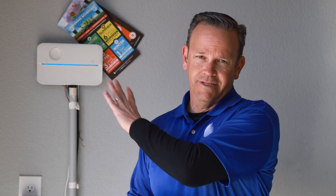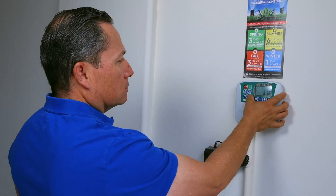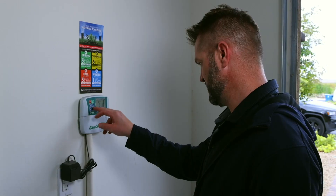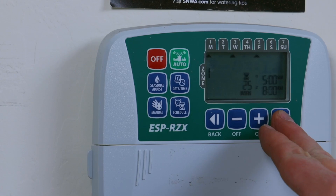Most of those controllers are in the garage, so some people have good access and sometimes they don't. Traditional controllers actually have a lot of flaws. Sometimes they're actually more complex to set up — more complicated. They often have a Program A and a Program B, which is kind of two different controllers, which sometimes actually confuses people about how they're watering.